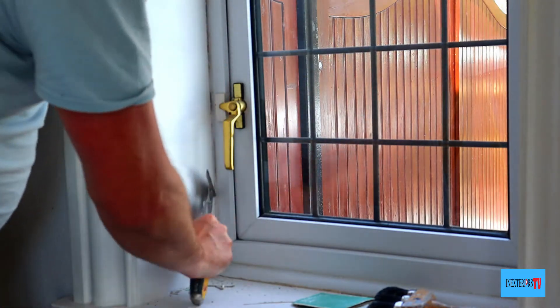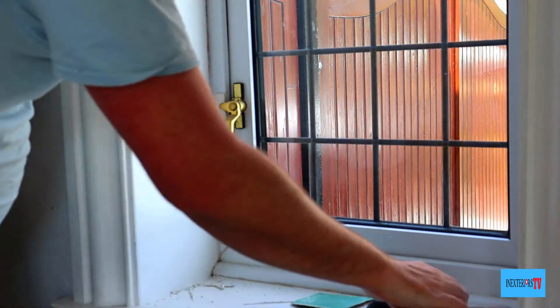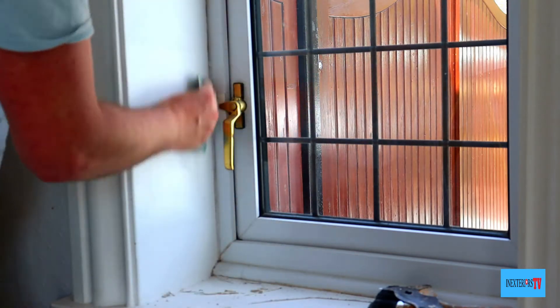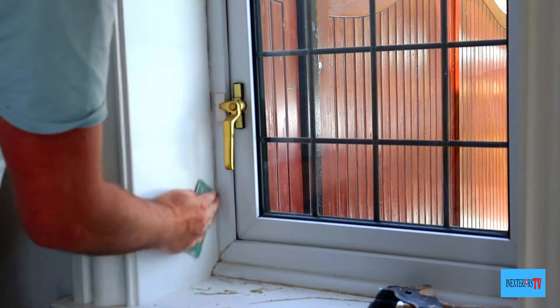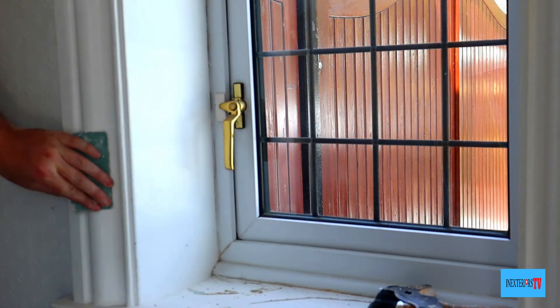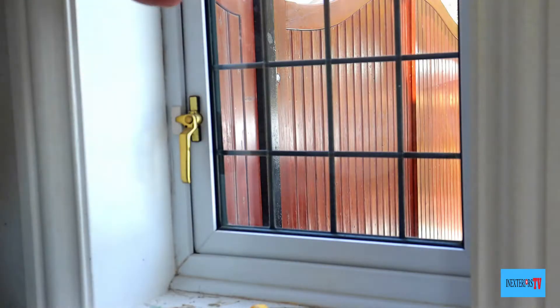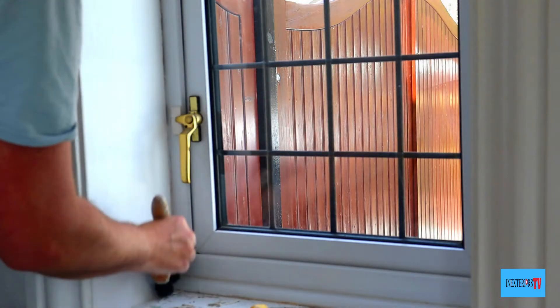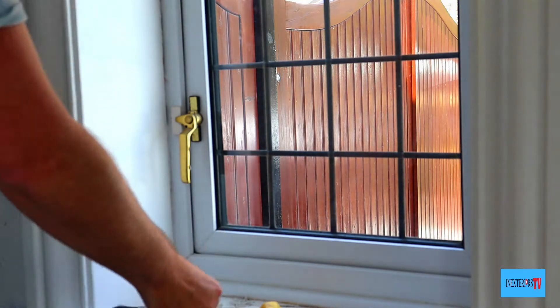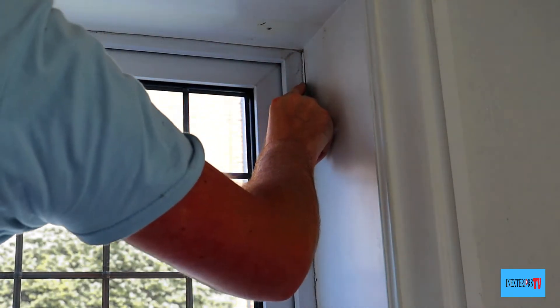Here I'm using the pointy part of my multi-tool to rake it out. What I should have done was just run the Stanley knife through the caulking one more time to fully release it. I'd just like to apologize for the poor light at times. This time I've learned — I do run the blade down it twice, which makes it a lot easier to come off.